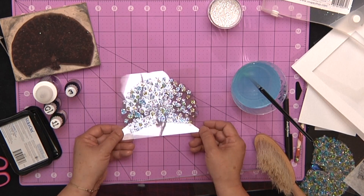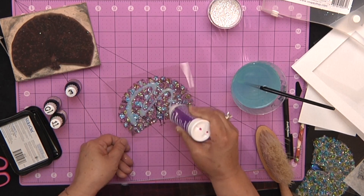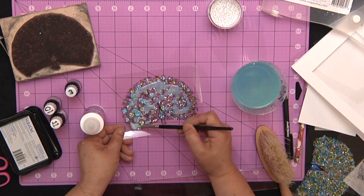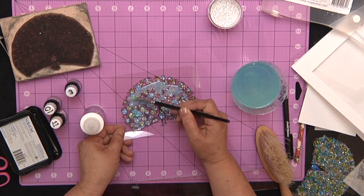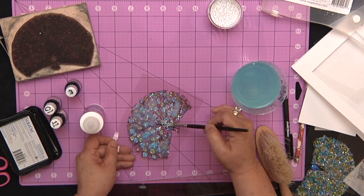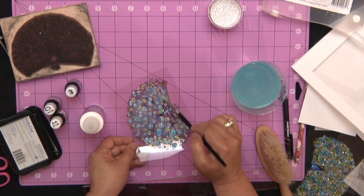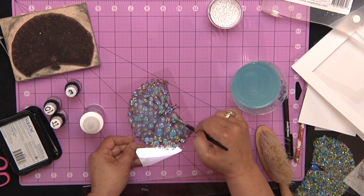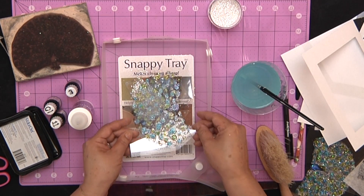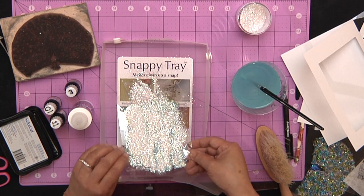Once this is dry just a little bit — it doesn't have to dry all the way through — I'm going to take my diamond glaze, just plain diamond glaze, and squeeze out enough to cover that whole tail of the peacock. Then you just paint the clear diamond glaze; you could paint over the whole surface if you want. Just be careful that you don't get too far out of the line. Then you're going to bring in your Prismaglitter and pour it over the whole surface, and again just shake off the excess.